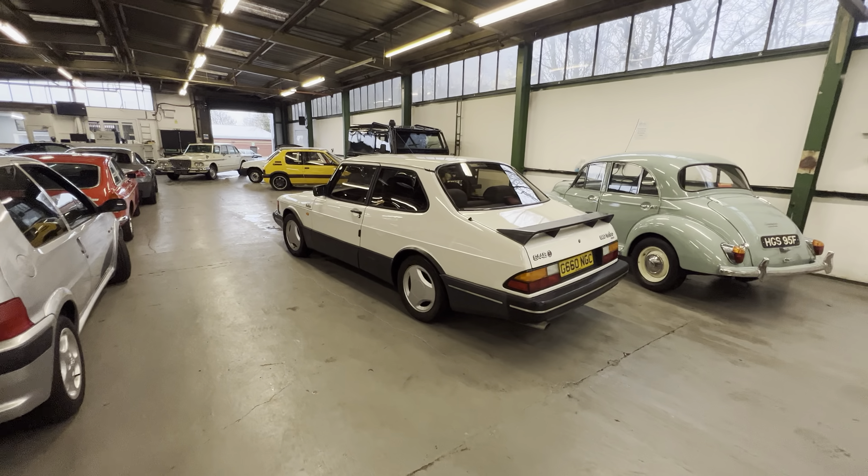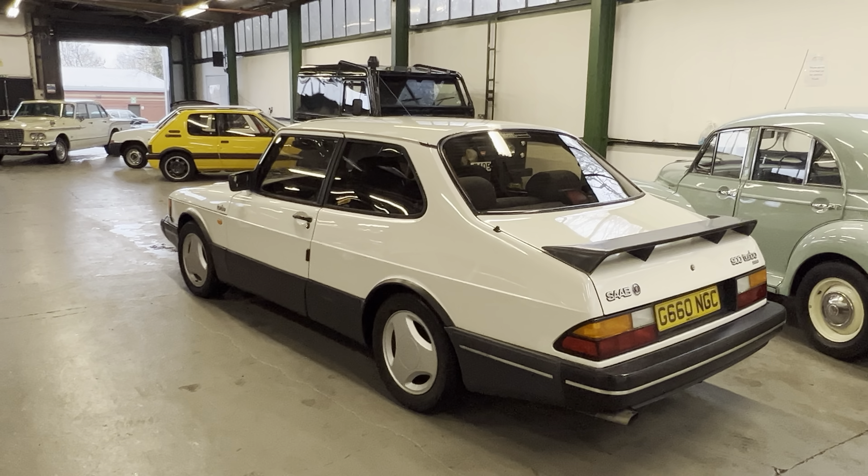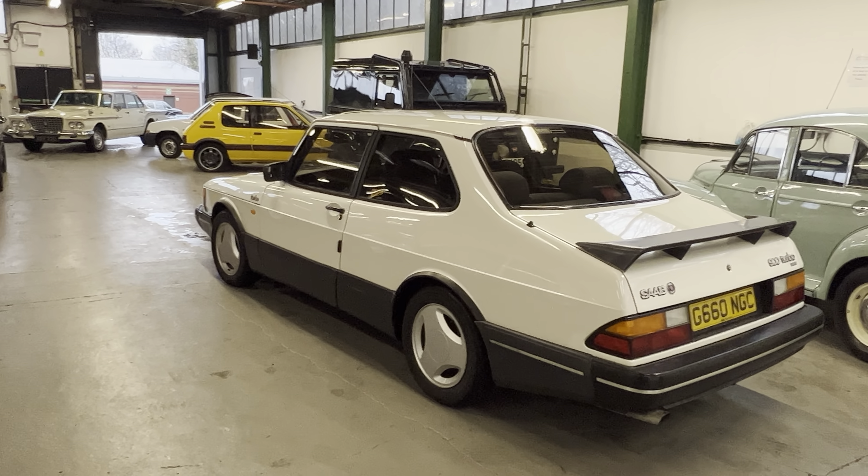So there you go — Saab T16 Turbo, one of 256 sedans. Any questions, please get in touch. Thank you.